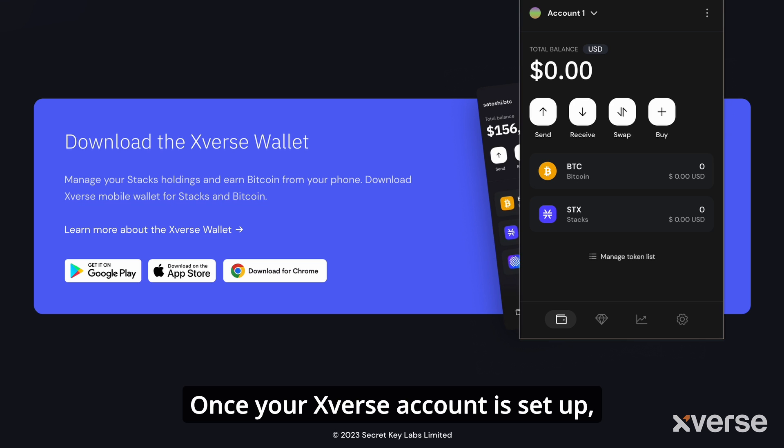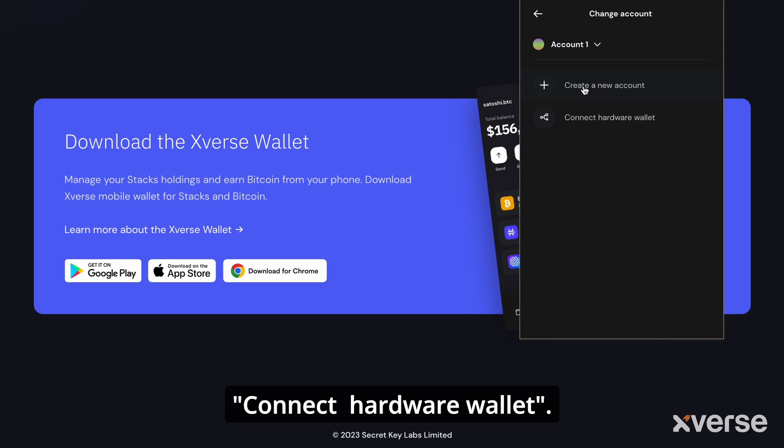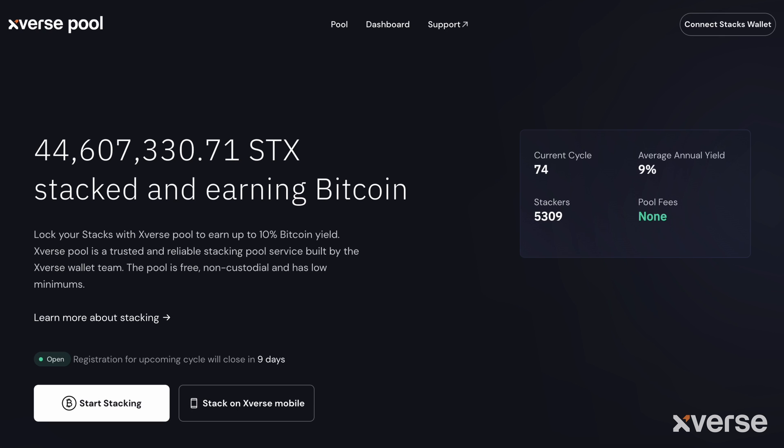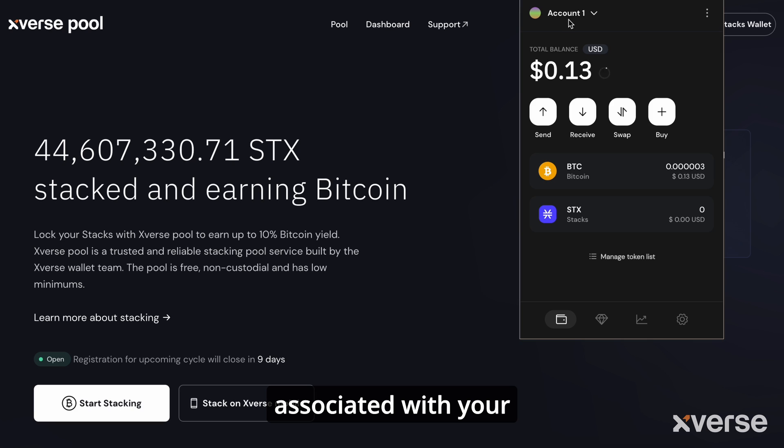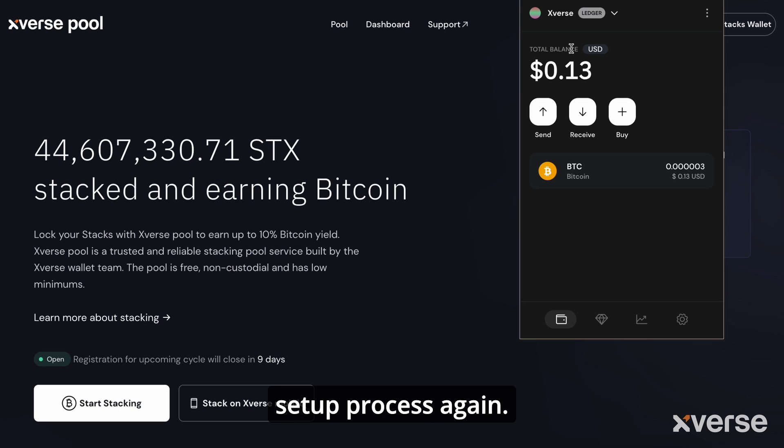Once your Xverse account is set up, click on the account name at the top and then select Connect Hardware Wallet — this will start the setup process. If you already have a Ledger device associated with your Xverse Wallet, you can add Stacks to it without going through the whole setup process again.